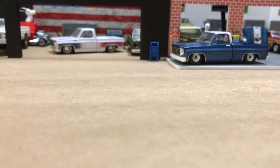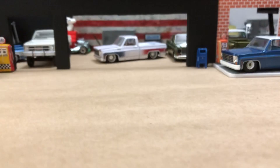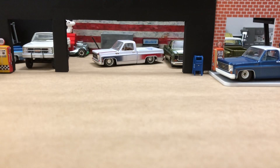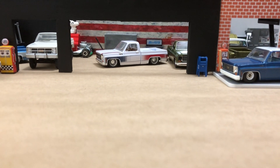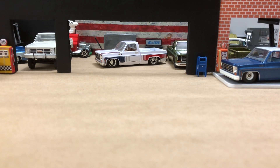Let's take a look at some Greenlight — some real true 1/64 stuff. Been holding off on the dualies. I'm getting all of them — they come out in a set of six. The first release kind of had simpler stuff. I got the red Ford dually, reviewed on an earlier video. You can always look back at my 1/64 scale playlist to see that.